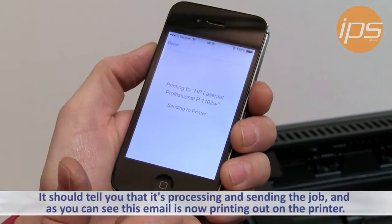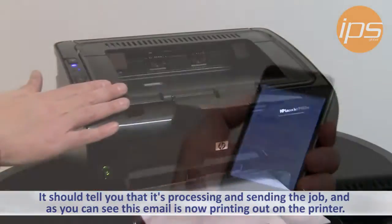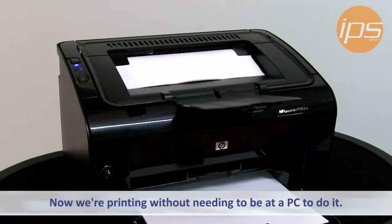It should tell you that it's basically processing the job and sending it. And as you can see, this email is now printing out on the printer without any need for a PC to do it.